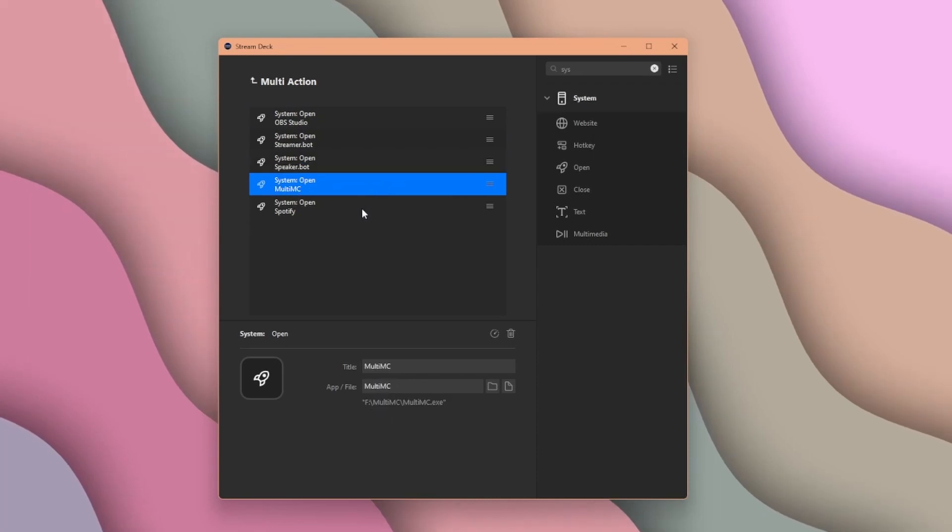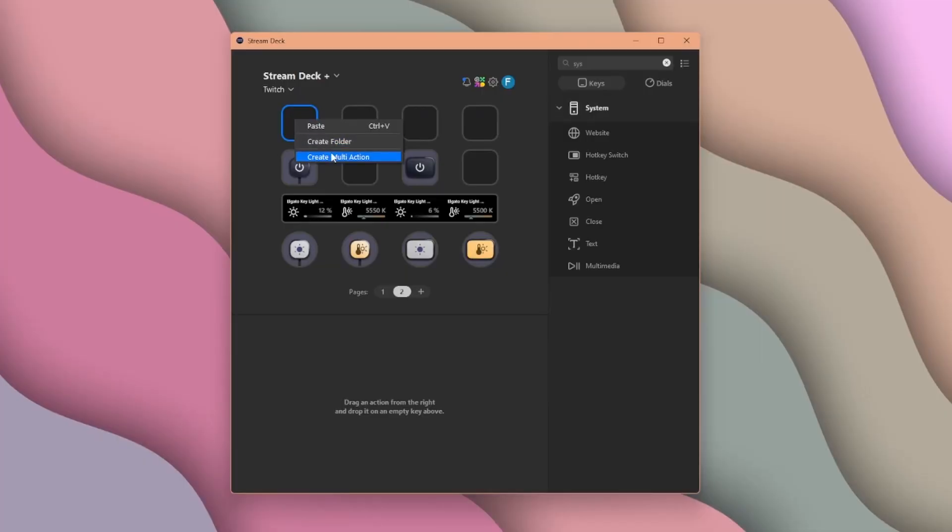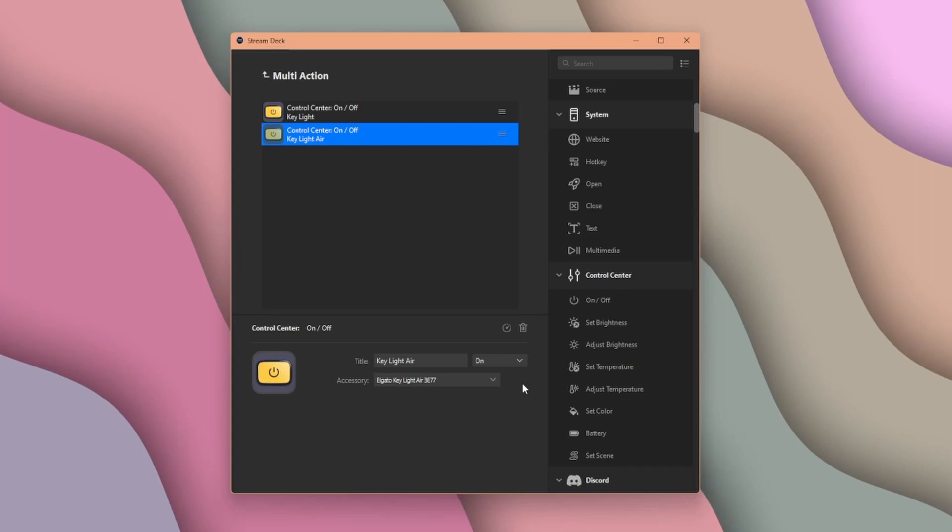OBS Studio, StreamerBot, SpeakerBot, Minecraft Launcher, Spotify — you name it. Another multi-action I use is to turn all of my Elgato lights on at once. One press of a button to turn on every single light. Anything that you want to be done at the same time can probably be done with a multi-action.